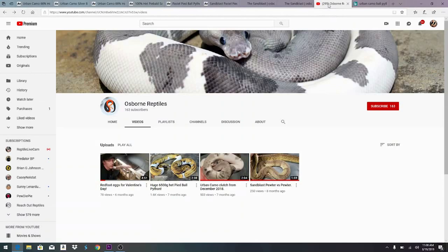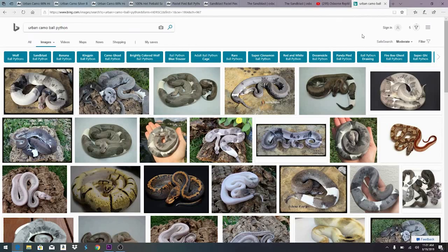Over on YouTube, Osborne Reptiles has a channel with four videos and 163 subscribers. It looks like he started only eight months ago and the last video was about six months ago. He has a demo of some redfoot tortoise eggs and some stuff on his urban camos. It's interesting — a lot of people who come out with new morphs seem to be on Facebook rather than YouTube.